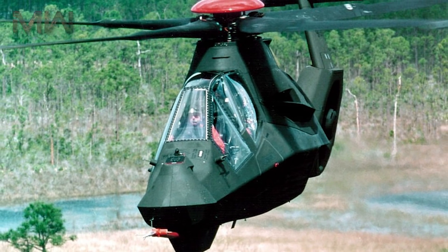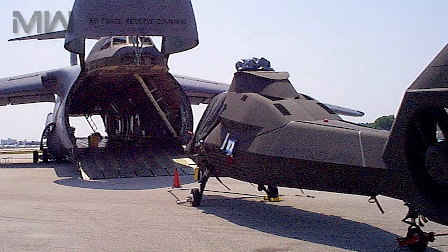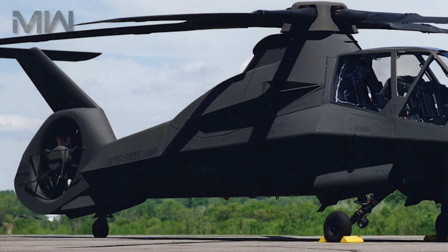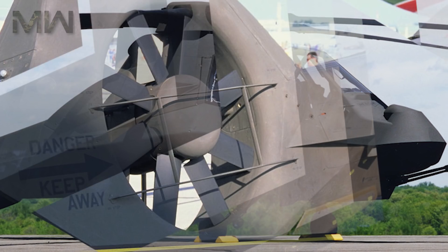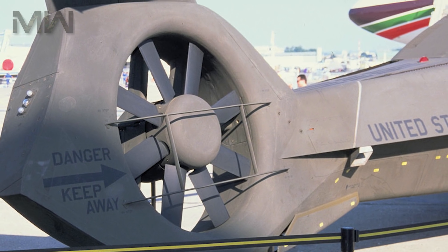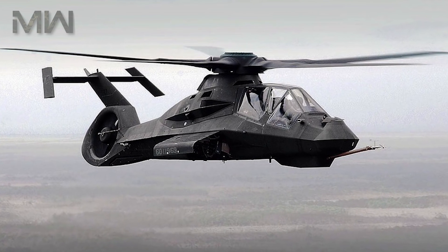Of its general characteristics, it featured a crew of two, with a length of 14.28 meters, a rotor diameter of 11.9 meters, and a height of 3.37 meters. Its rotor system had five-bladed main rotors with an eight-bladed fan and fin anti-torque system. The power plant featured two LHTEC T-800 LHT-801 turboshaft engines with 1,165 kilowatts each.